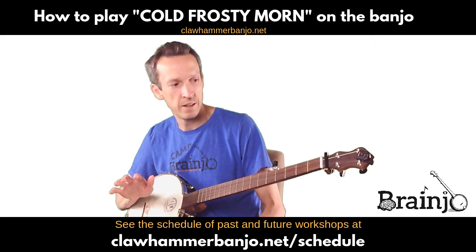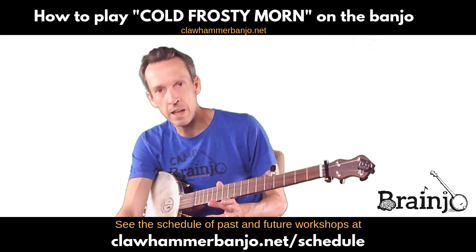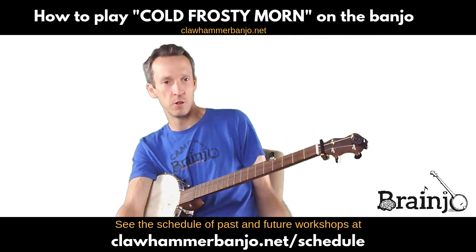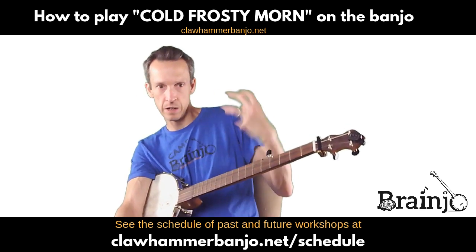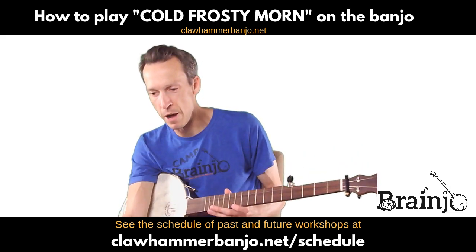Nice spooky little tune — that modal tuning gives you a real different feel from Cluck All Hand, which I just did. This one sounds good with a kind of nice, delicate, easy touch, whereas Cluck All Hand you can kind of get aggressive about it.